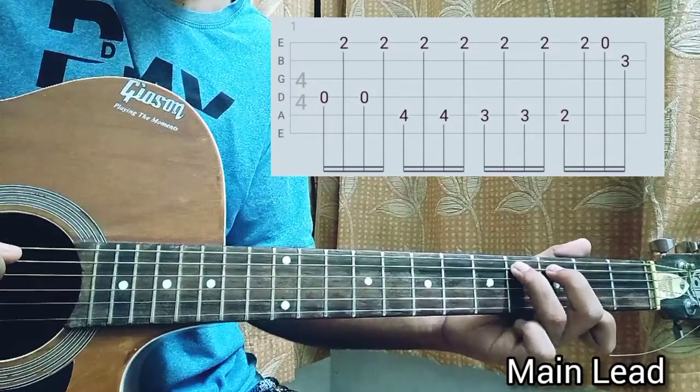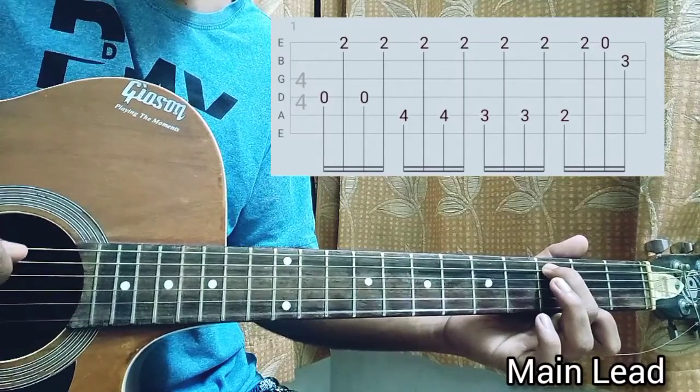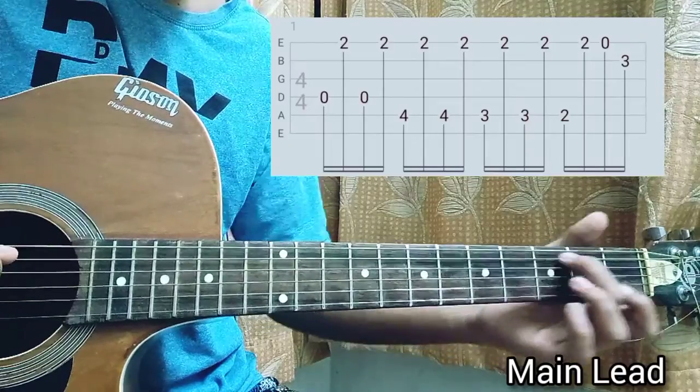Then we're just gonna go back a half step, which will be the third fret on the A string. This time we'll play the A string, then the high e string, third fret high e string, and then we're gonna go back again another half step.